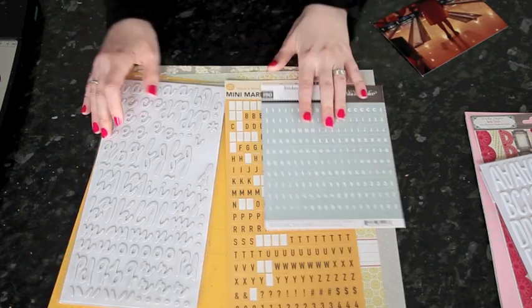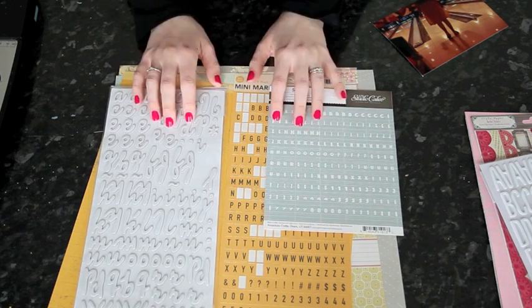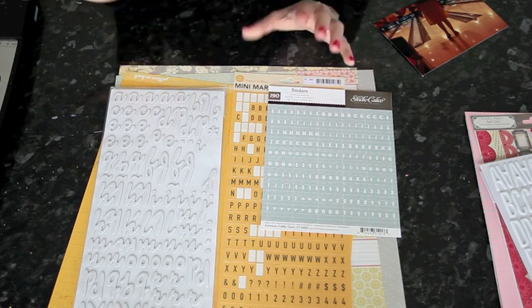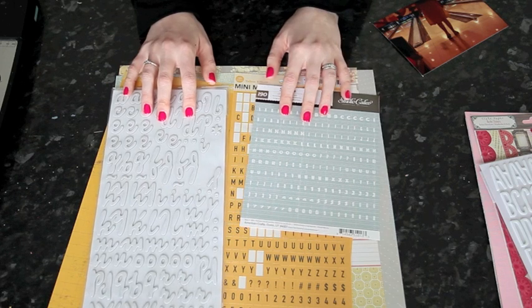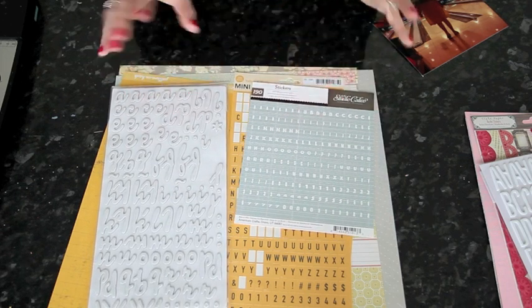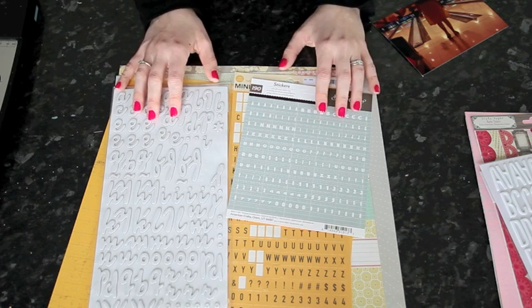I haven't added any embellishments yet — just the lettering. My plan with this one, because I'm scrapbooking at home, is to start the layout and get everything ready, and then I'll show you my process for going to get a few more elements. But if I were taking this to scrapbook away from home, I would add all the elements at this point so that I don't have to take a huge amount of my own stash with me to a crop. So let's get started.